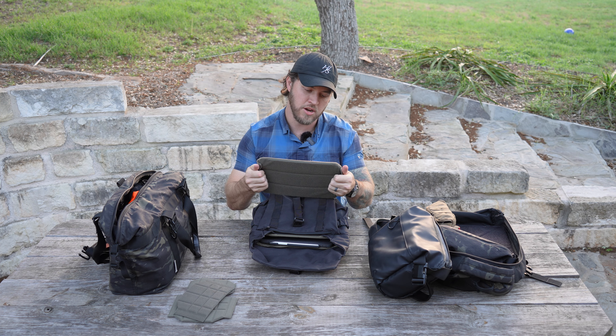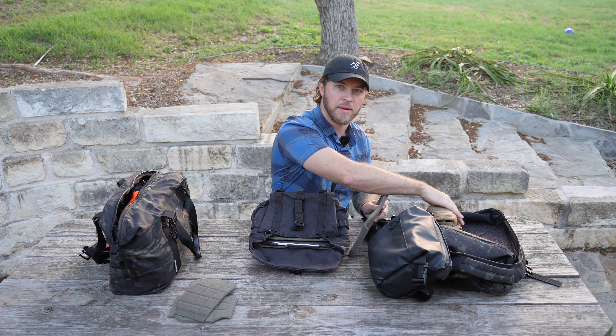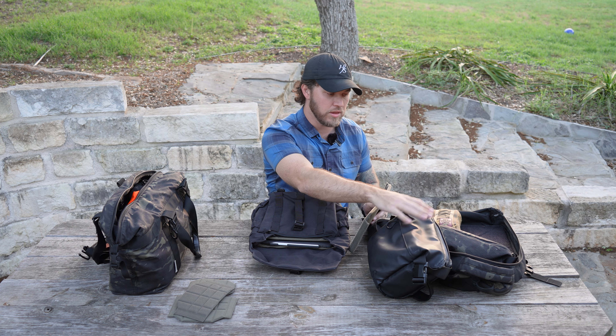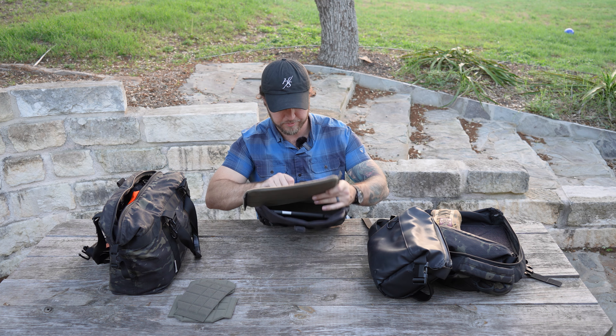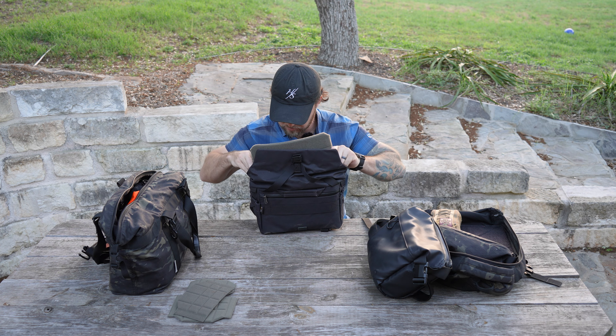This is a live walkthrough of me setting up the Wotencraft Pilot 7-liter. In here I have my Ulanzi shoulder bag, which I'll be moving a lot of things over from.